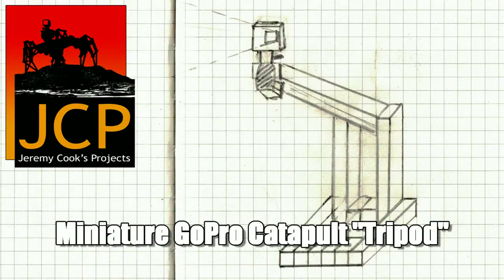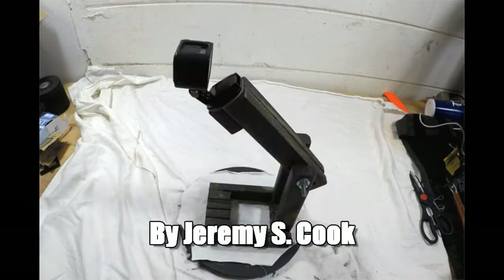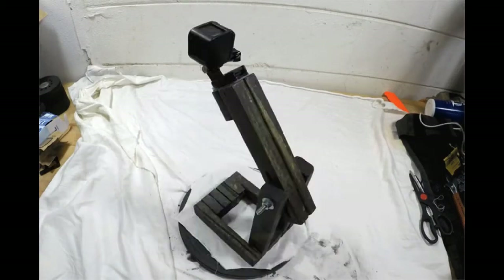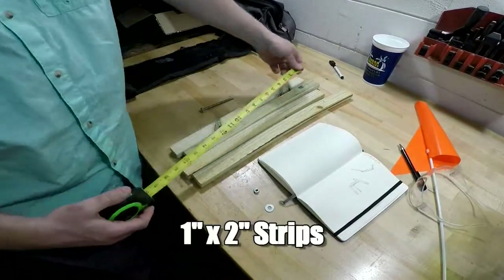Hi, my name is Jeremy Cook, and today I'll be going over my miniature catapult GoPro tripod. I needed to film myself working on a table, and a normal tripod just wasn't quite right for that. So I made something out of spare furring strips I had just lying around.